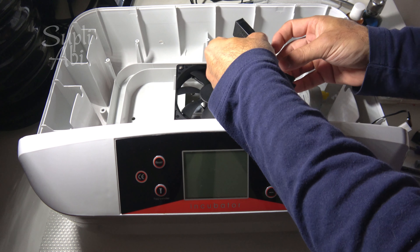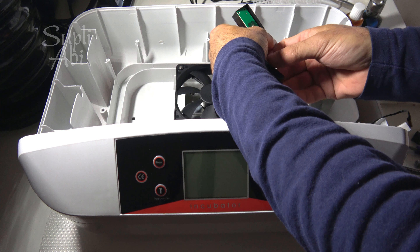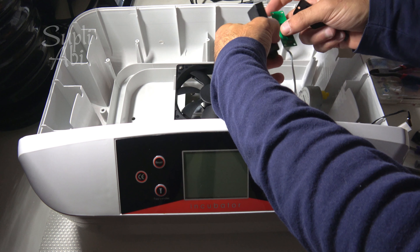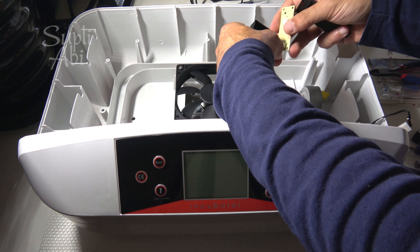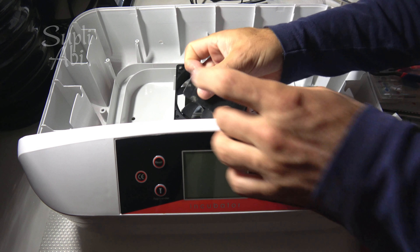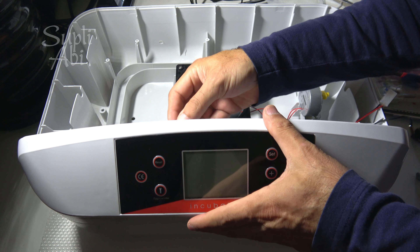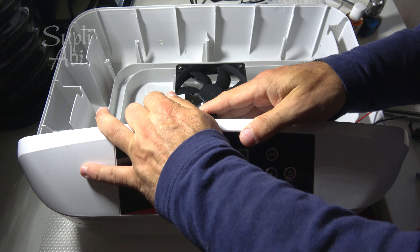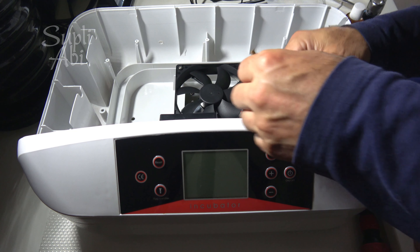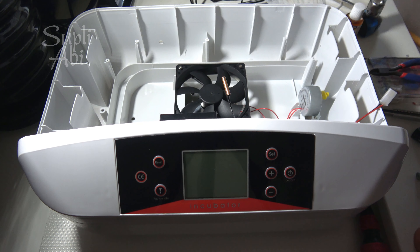This connector is a little high and hits the case, but it doesn't affect the function. It's not too important, but next time I will open it and lay it flat. Put some tape on the back side and connect it somewhere here on top. Be careful this doesn't touch the egg tray. And this is the temperature probe — try to keep it somewhere around here.